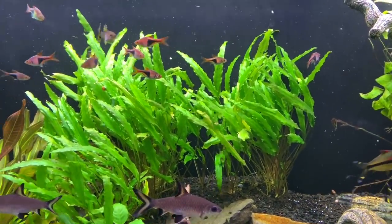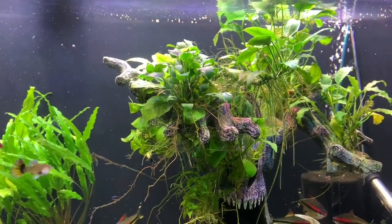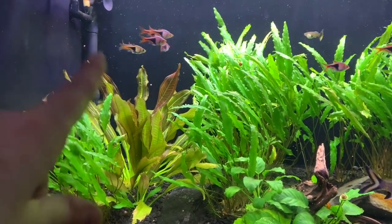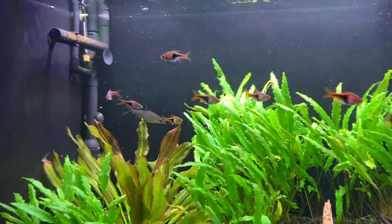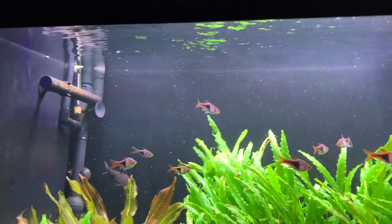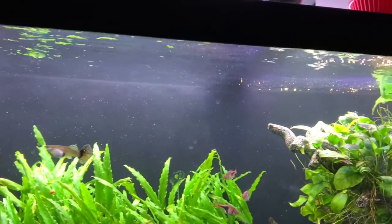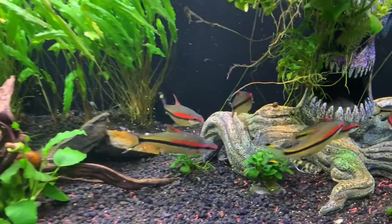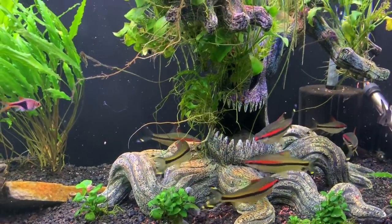We did actually take the hang-on-back off. We moved the sponge filter that was in this corner over to the other end, and at this end we've added the Sunsun canister filter, which is now blowing and giving good flow and surface agitation as well. Overall the tank is doing amazing. We are hoping to upgrade it to a 125 gallon at some point during the year.